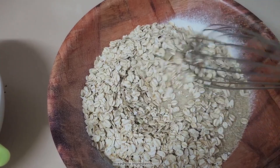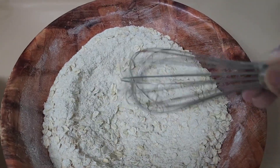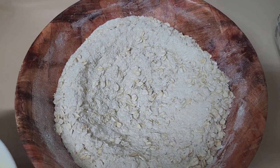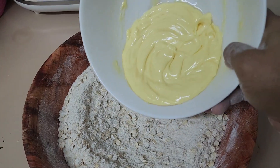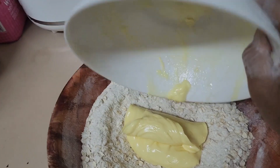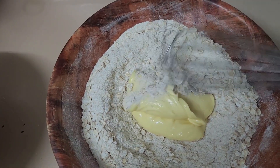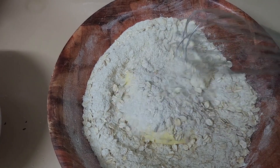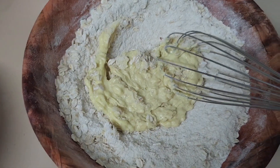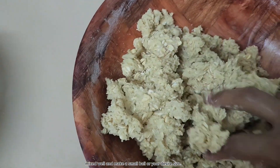Mix dry ingredients. Now combine dry and wet ingredients. Mix well and make a small ball, or your desired size.